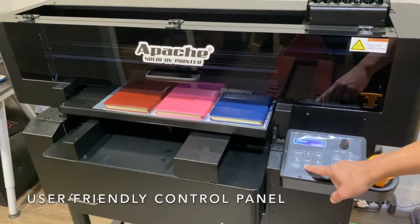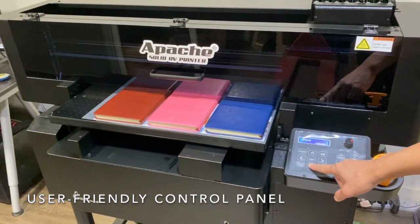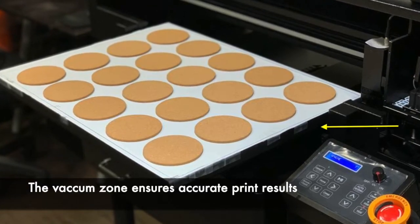The control panel allows you to perform tasks such as test printing or printhead cleaning without having to go through the printing software. The vacuum system keeps the material in position to ensure accurate print results.